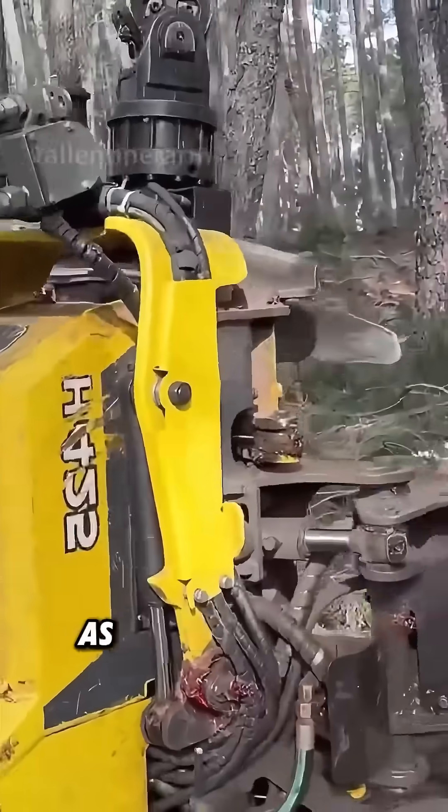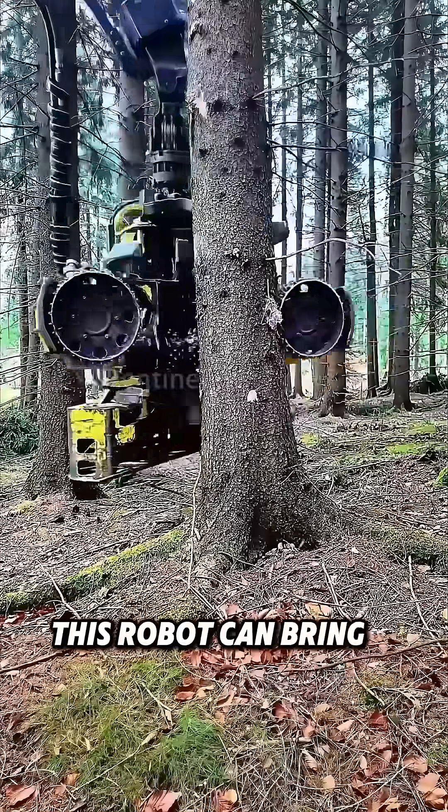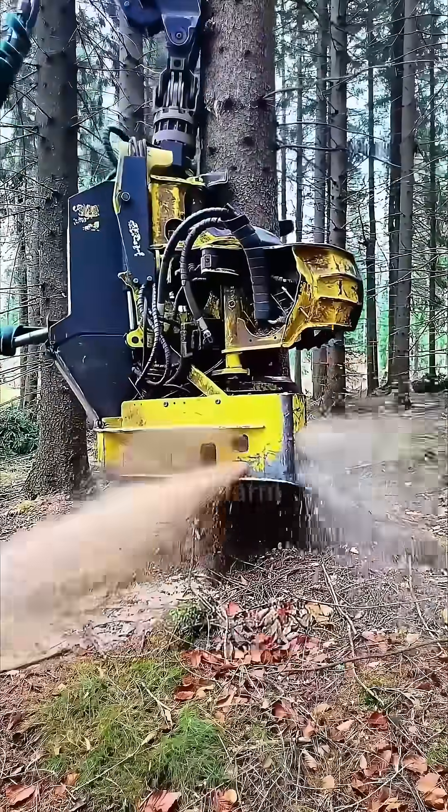Have you seen a machine that cuts trees as simply as slicing leeks? For a thick tree, this robot can bring it down in just 30 seconds.